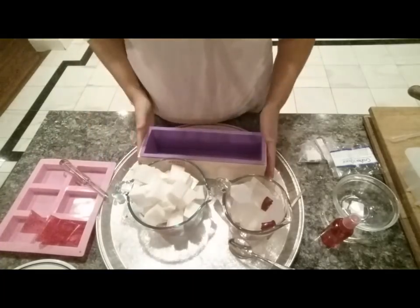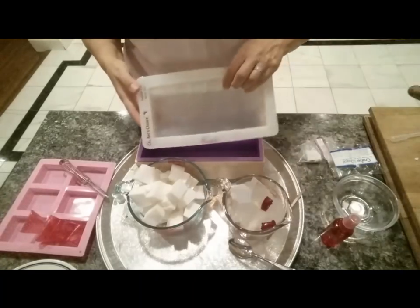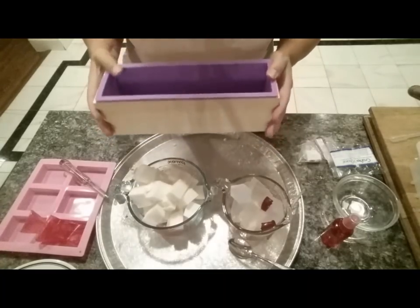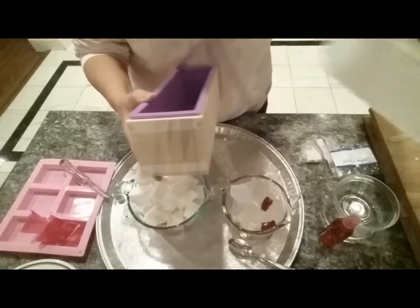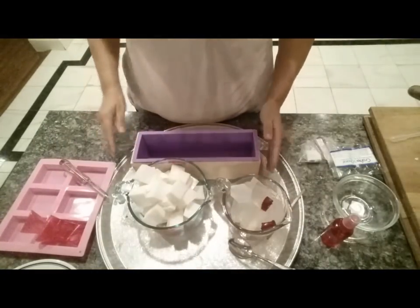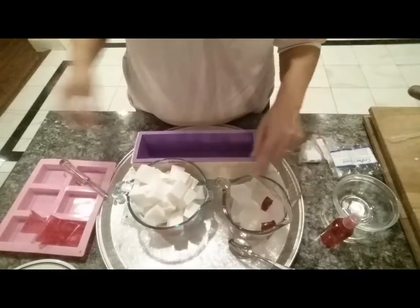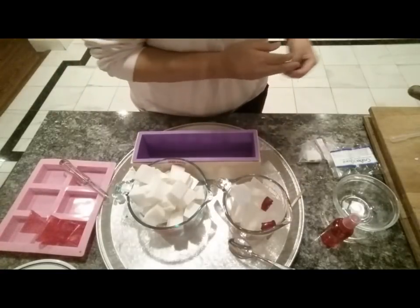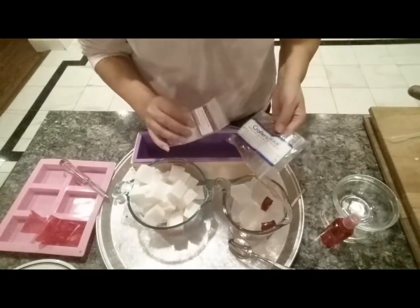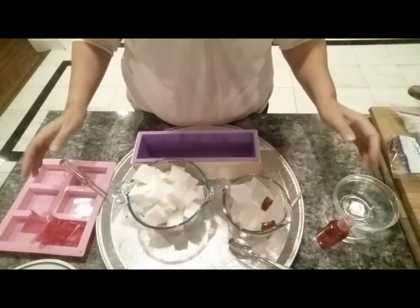So I have a new loaf mold — I thought it was smaller than my other loaf, but I actually measured it and it holds an additional cup and a half, so it's more tall and skinny. This is what I'm going to be using tonight. This is goat's milk melt and pour with a little bit of titanium dioxide in it, this is glycerin melt and pour, and this has the Stained Glass Santa soap color block. Both of these are supposed to be non-bleeding, so we'll give it a shot.